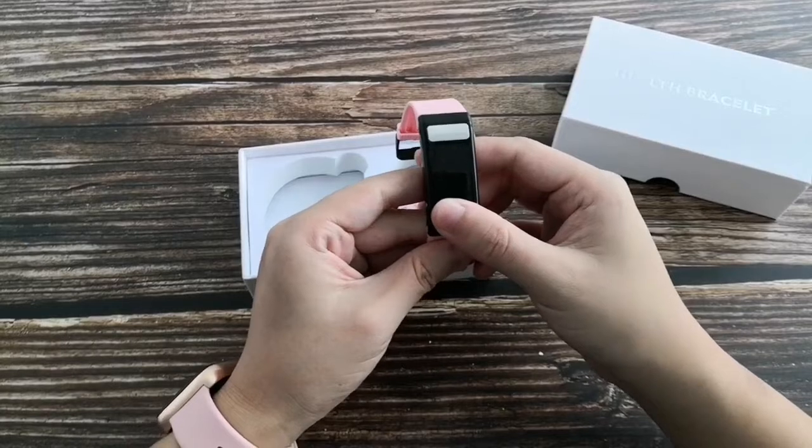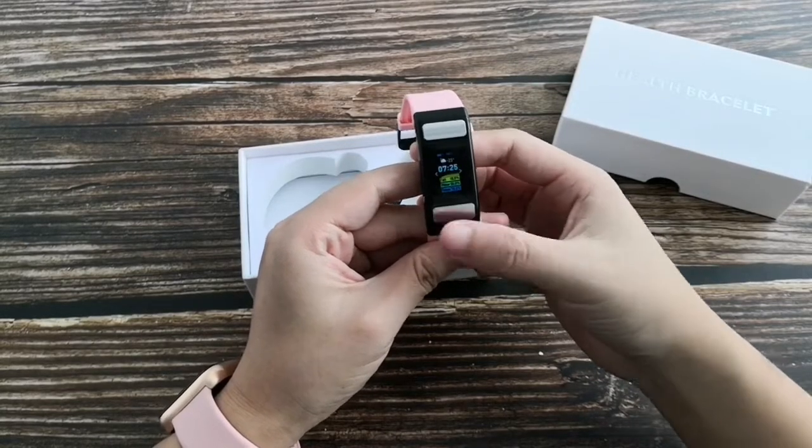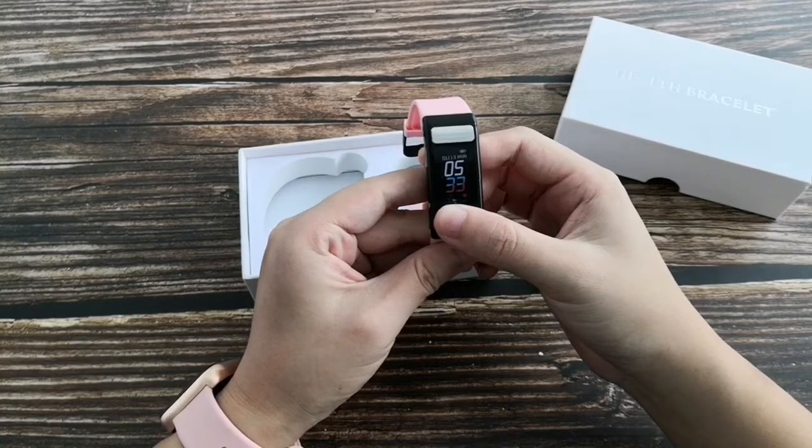Long press the button to switch on. There are several different UI interfaces. Long press the button to confirm.